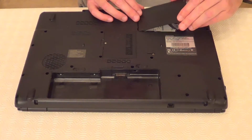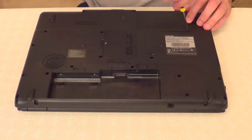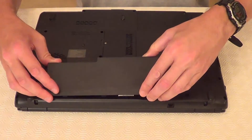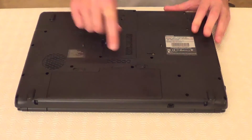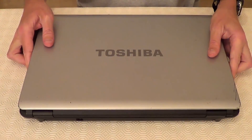We can take this plate and put it back on and screw it into place. Next we can put the battery back into place and lock it. So that's how to change a hard drive in a laptop like this one. That's it for today, thanks for watching, see you next time.